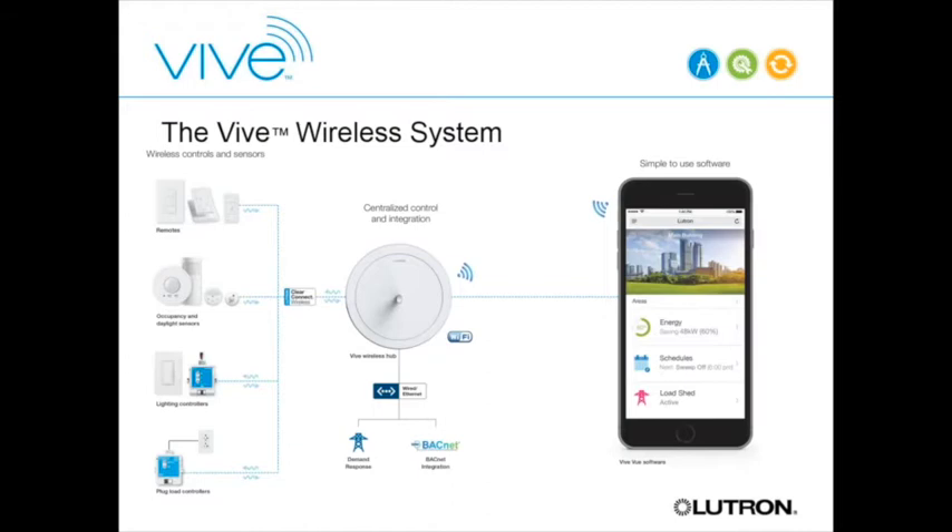The hub also has a Wi-Fi radio in addition to ClearConnect. The reason is that when the contractor goes to site to start up the system, there may not be a building network available yet—usually the network isn't up as the building is going up. So we made commissioning easy by allowing the contractor's phone to pair directly to the hub over Wi-Fi, enabling system commissioning without a building network.